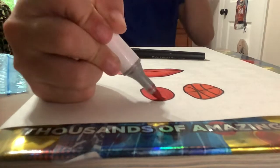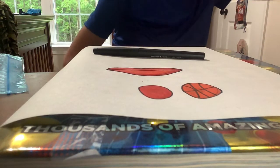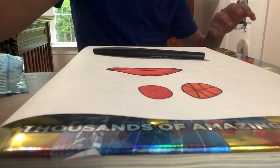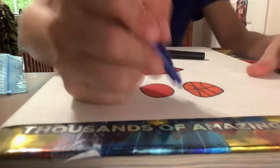This baseball is... I'm drawing a red and blue baseball. So, got you a little confused at first.